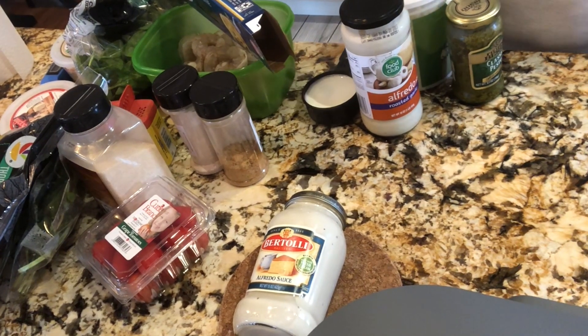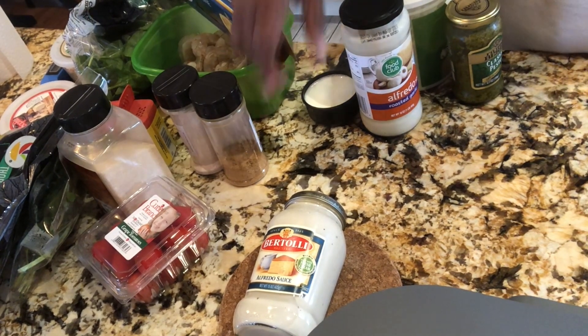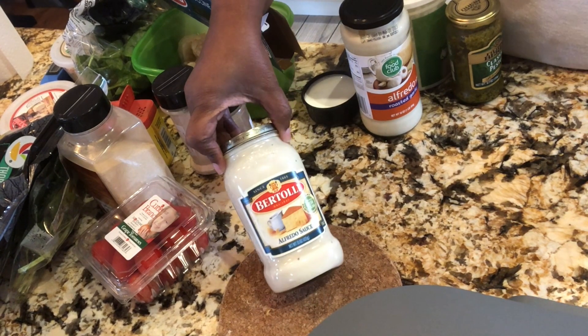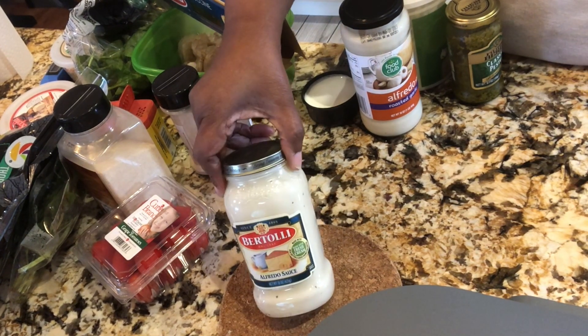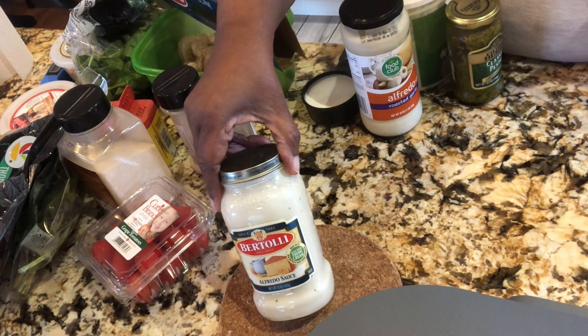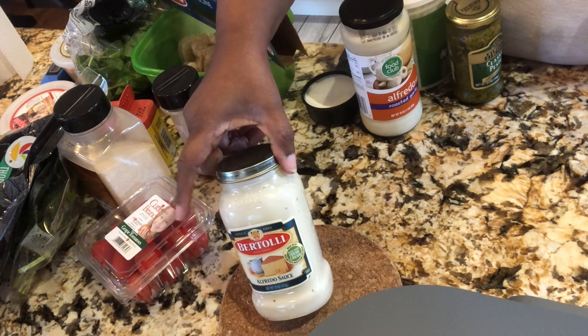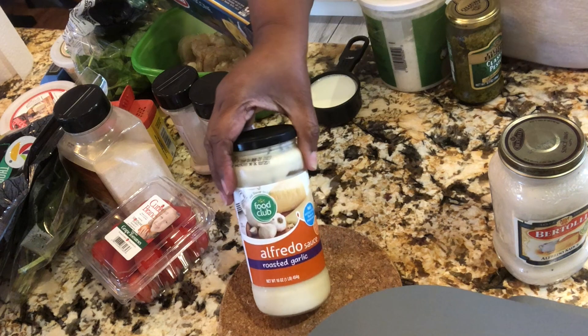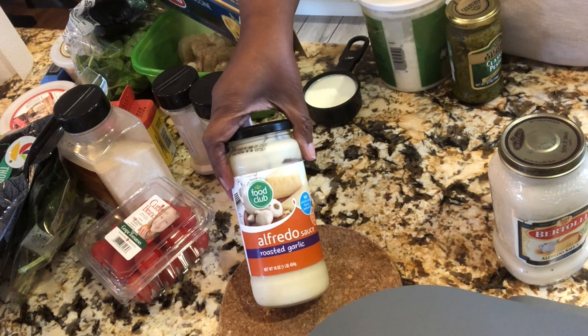First thing - this is some alfredo sauce. I have this full jar which I am definitely going to use the whole thing, because last time we wanted it a little more saucy. I also have some of an old jar of alfredo sauce and I might use a little more of that too.